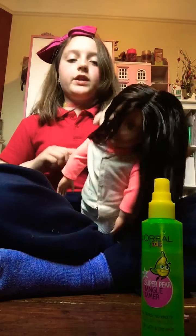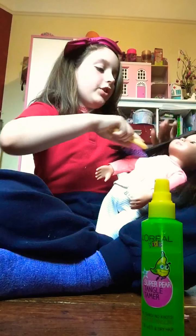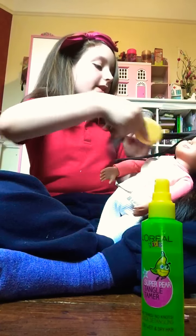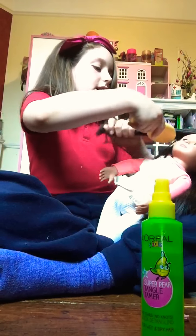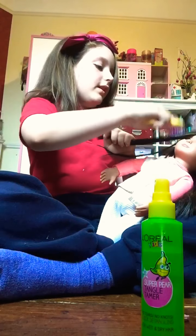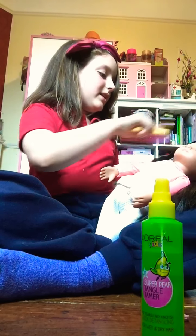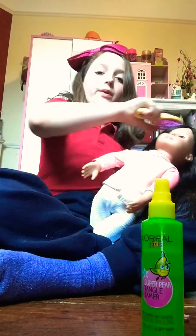First things first, you need to brush your doll's hair to get it nice and prepped. I do recommend straight hair because it's way easier to style. For dolls with curly hair, just put it in ponytails and put it in flats, and that's really it because you don't want to ruin it.